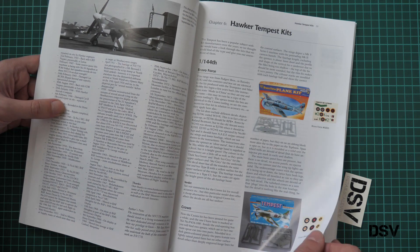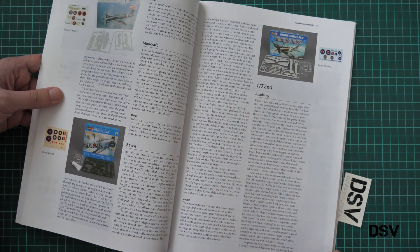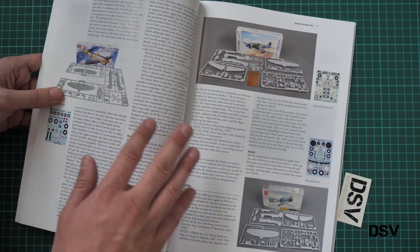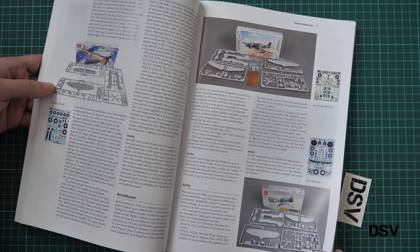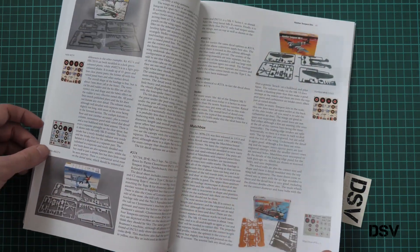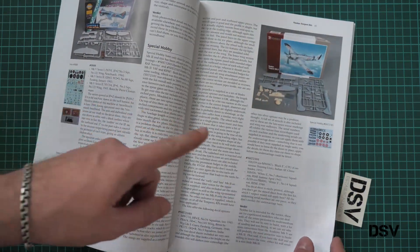Here we go with the Hawker Tempest kits section. This aircraft exists in all scales — even in 1/144 scale with the Micro Wings series from Revell, which was quite a funny one. Then we continue with 1/72nd scale. This one was built by us and you can find the build review on the website — quite a nice kit for beginners. Then we continue with various older kits: Matchbox, Smear, Revell, and Special Hobby.